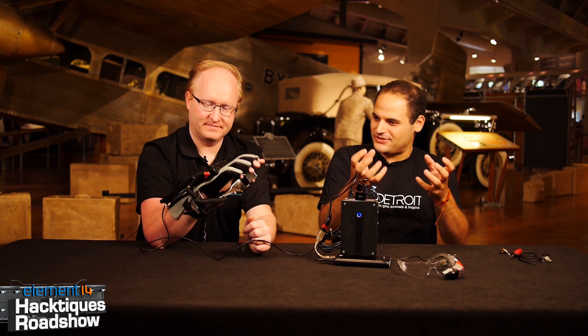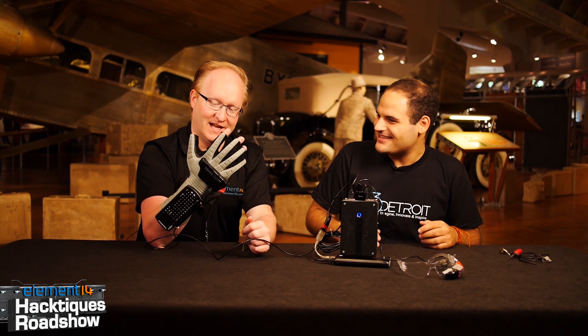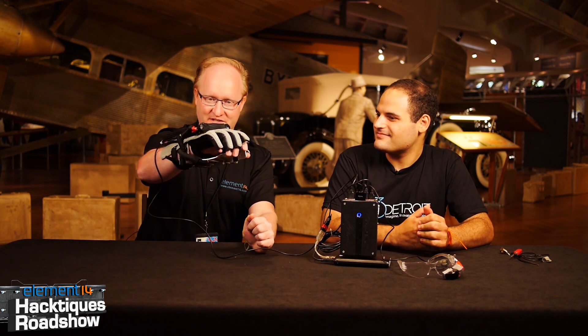I'm not using the sonar from the Power Glove at all — I just left the sonar sensors in there to maintain appearances. On the Power Glove, you'd put this black bar across your television, just like the Wii, and it would communicate with this ultrasonically, knowing where it was in space. So there was some cool tech in this back in the day.